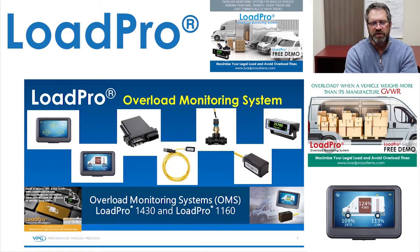Hi, my name is Steve Myers. I'm the sales manager for the US and Canada for VPG's LoadPro Overload Monitoring Systems. This is a brief video on what LoadPro is and what it'll do for you and your company.